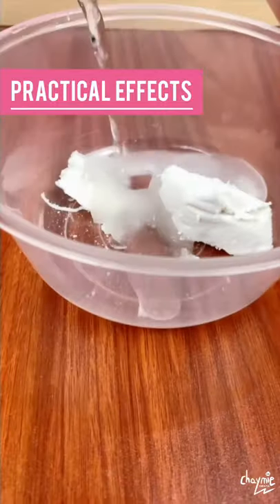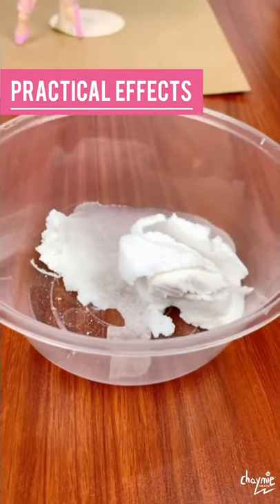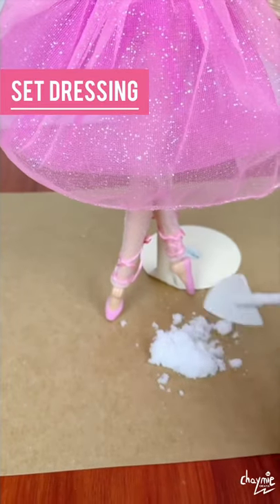Instant snow — add water, watch it grow. Mix. Dress up your set.